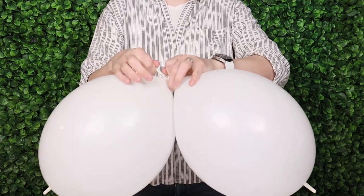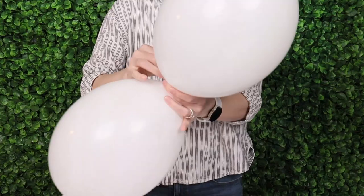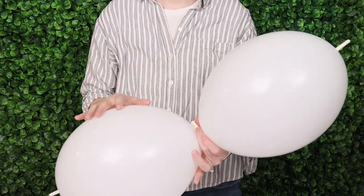Wrap the nozzles around twice and tie them together in a simple knot. Repeat this step until all 40 link balloons are tied into pairs just like this.